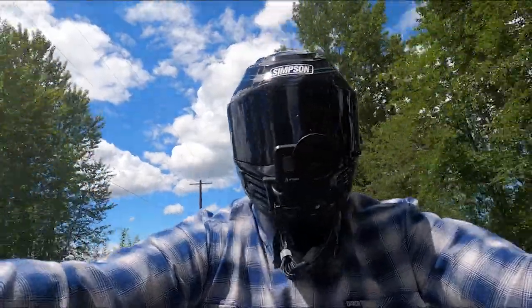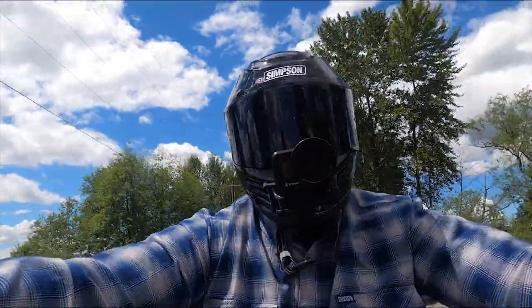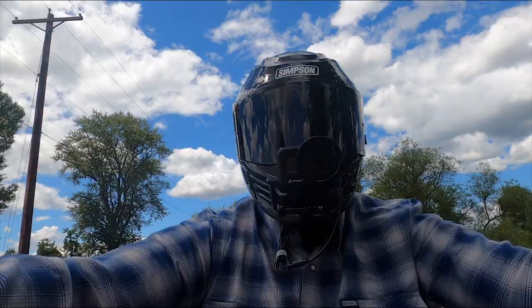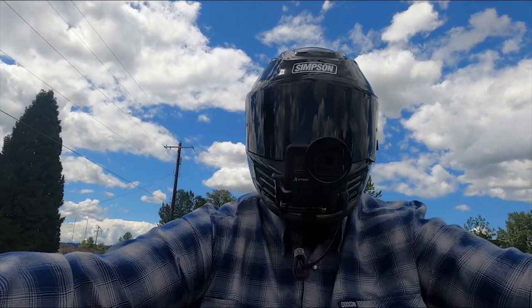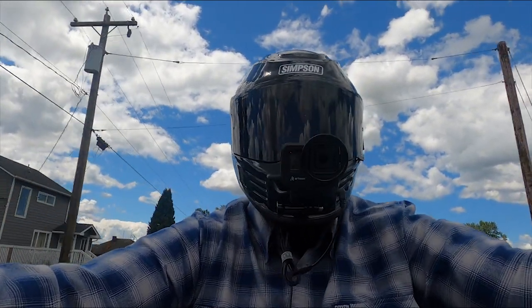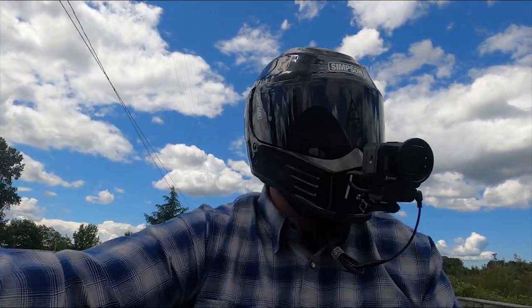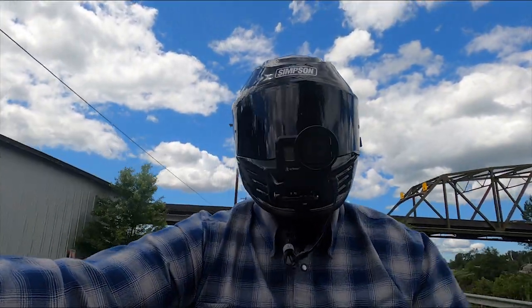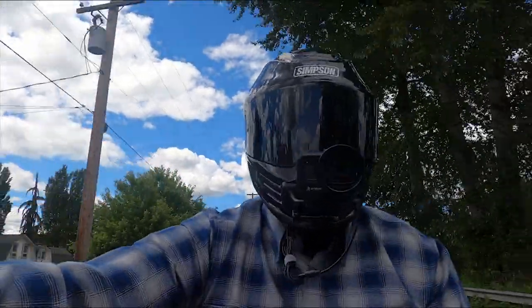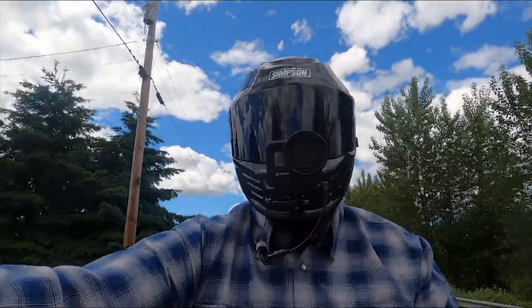This is the only high-end brand helmet that I've owned to date. I plan on spending my fair share of money on some quality helmets, but the Simpson is the first one I'm trying. Maybe next time Shoei, or maybe the Simpson Ghost Bandit instead of the Speed Bandit. Post down in the comments — let me know what helmet you guys recommend. The market is flush with great products; it's just deciding that's the big trick.